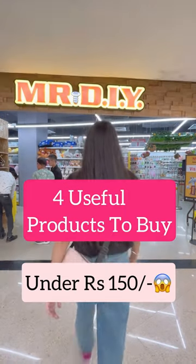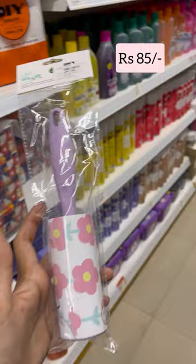Four useful things to buy from Mr. DIY under 150. Number one is this lint roller for Rs. 85, perfect for removing any unwanted furs from your clothing.